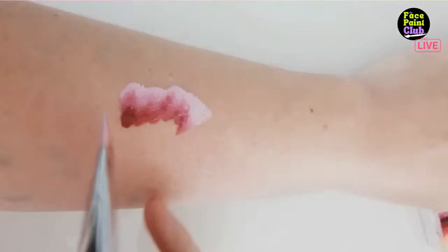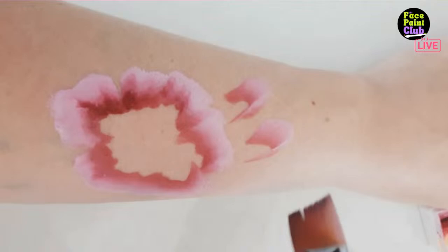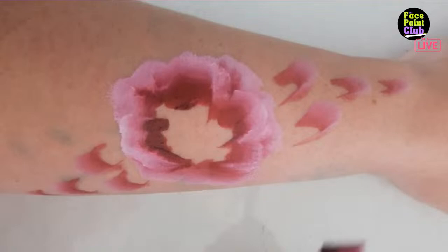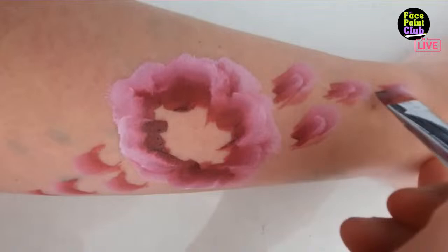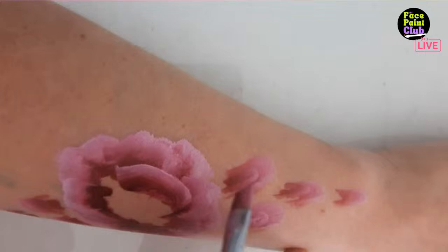For the outside-in method, start with the petals on the outside first, aiming for five lots of wiggles. Then with the same brush without reloading, add 'n' shapes going from biggest to smallest. Reload and add more internal petals for dimension, then 'n' shapes again to fill up the buds.